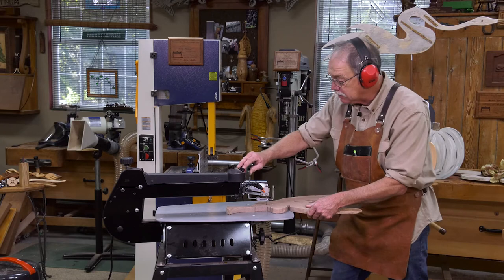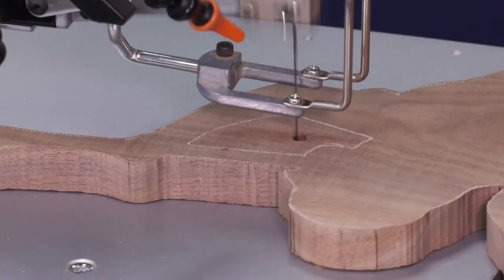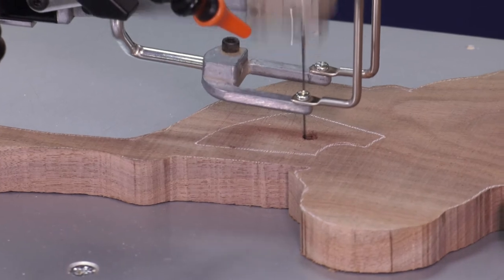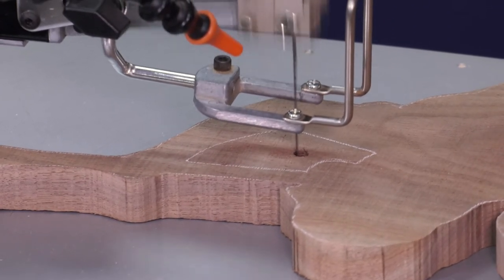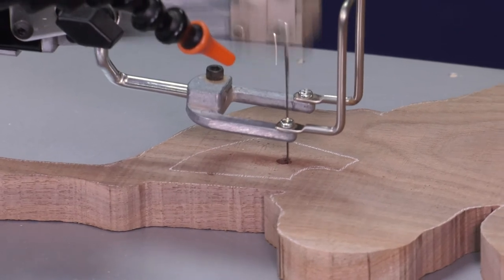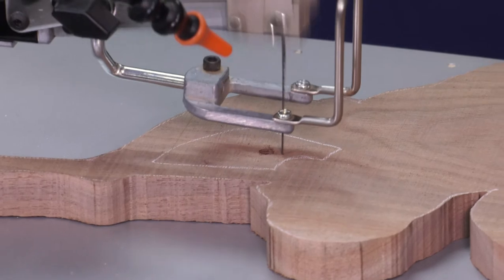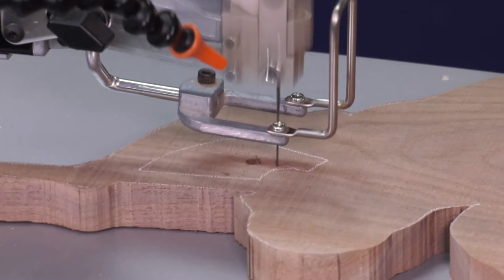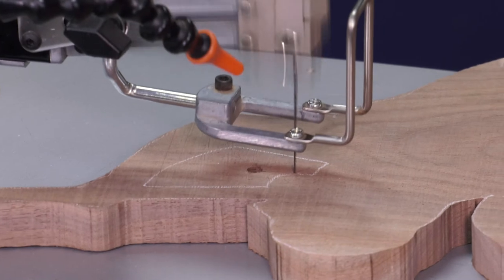The table is square to the blade; I'll bring the puffer up so I can see my cut line. Let's make those cuts. One other thing on scroll saws — this is variable speed, and I want it all the way up. I do not want to stress the blade; I want to give it plenty of time to carry away the sawdust with that nine-and-a-half tooth-per-inch count.